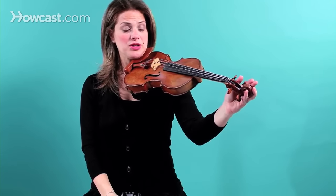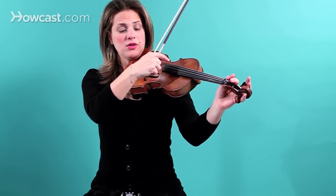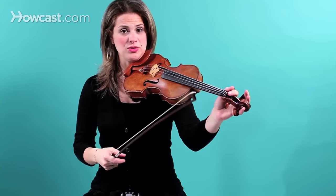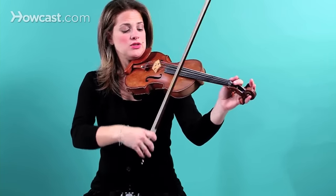That sounds better to me. Now I'm going to tune the G string with the D string, so I have something to relate it to. Now that the D string is tuned, I can relate the G string to the D string.